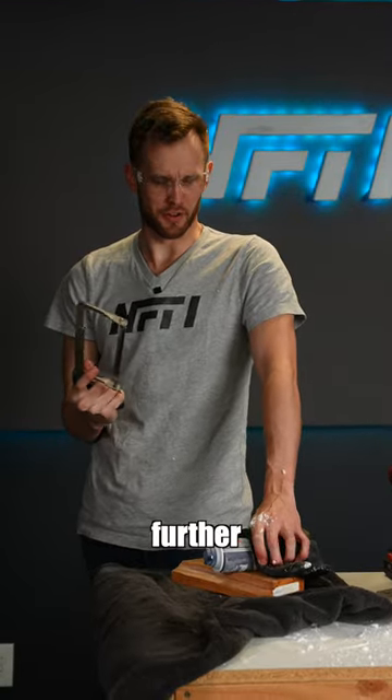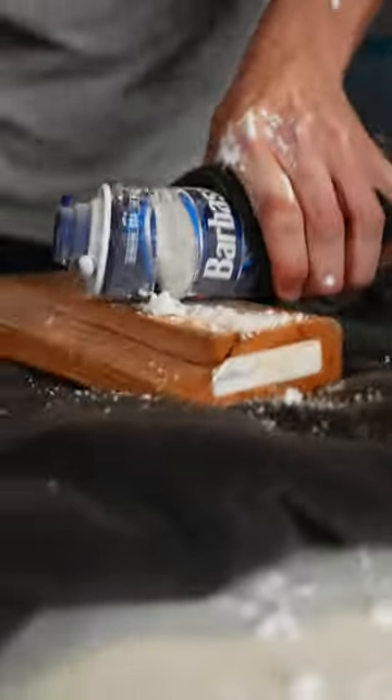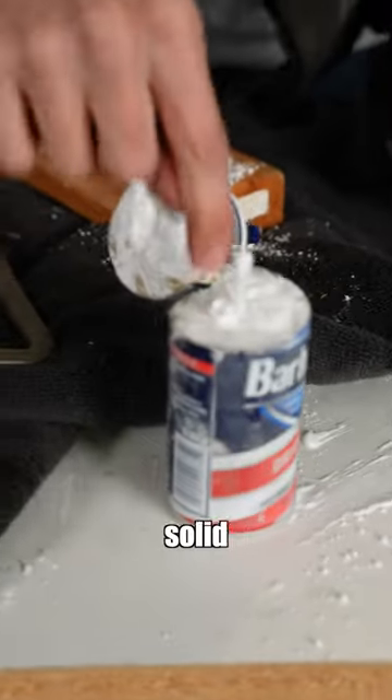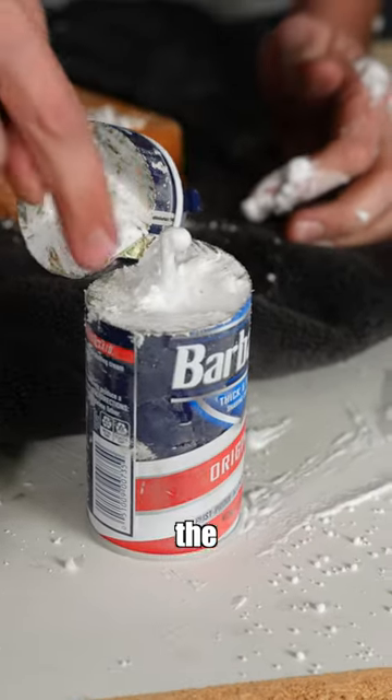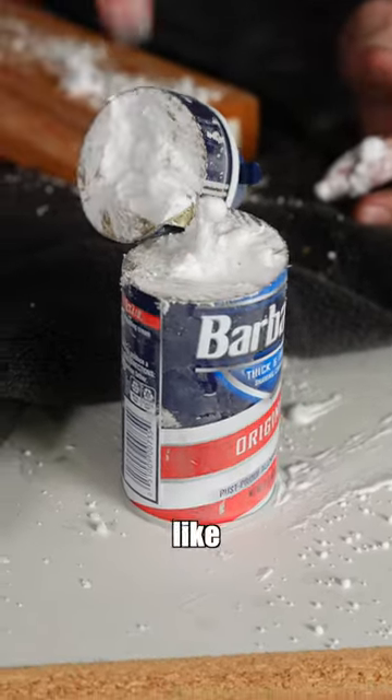I need to investigate further. Look at that — frozen solid in the can still. There's one part that isn't frozen, the rest of it like a rock.